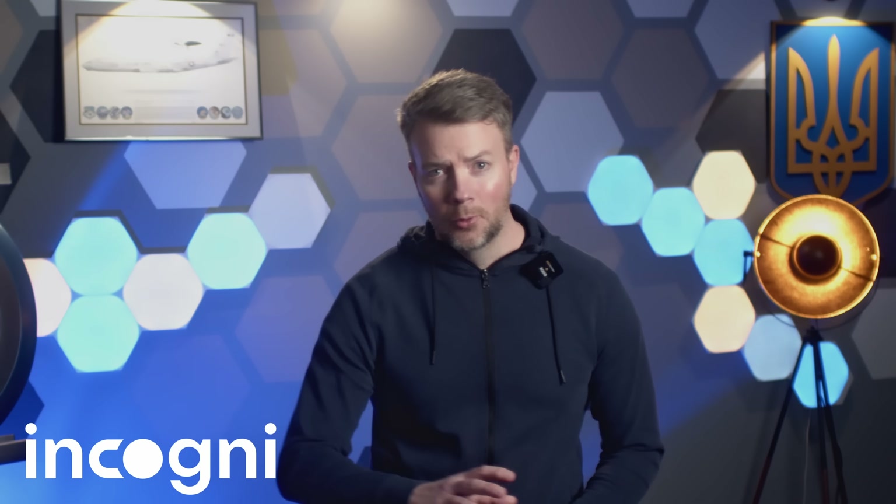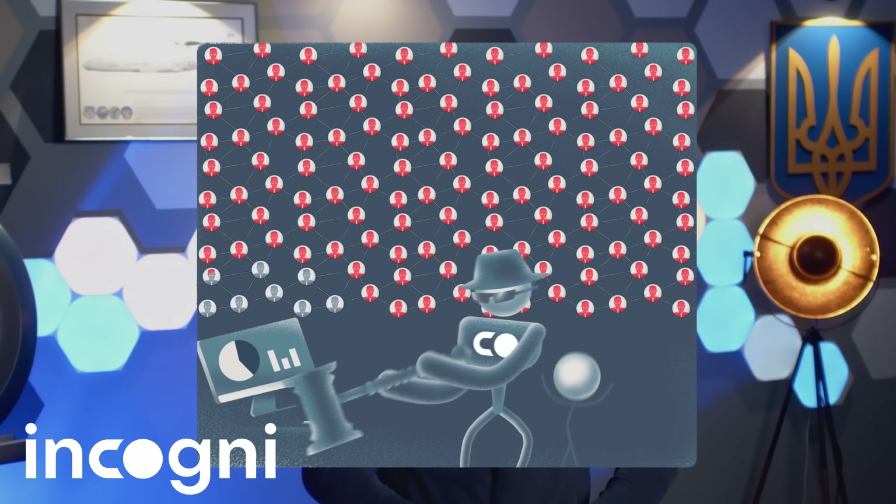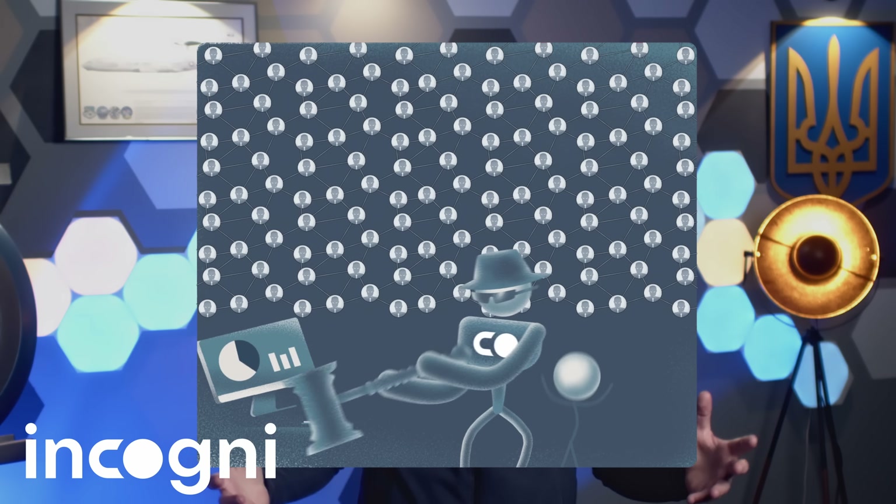Incogni sent official removal requests on my behalf and within days, a bunch of those profiles vanished. Poof. Gone. No wooden pallets required. Incogni doesn't just file the paperwork — they fight for your privacy like Sweden fights drones: fast, effective, and with zero patience for unnecessary red tape.